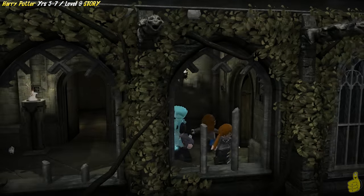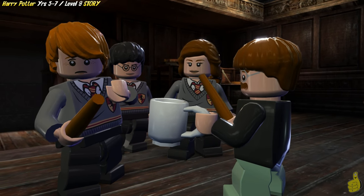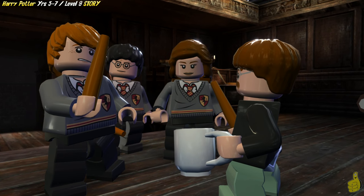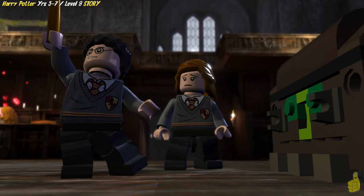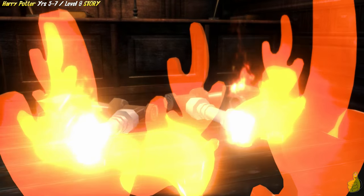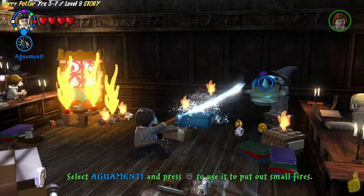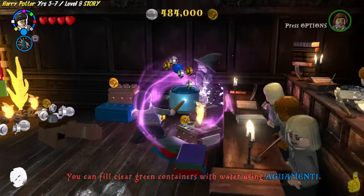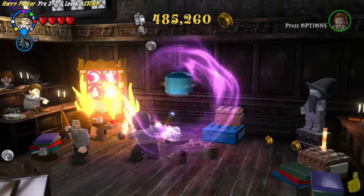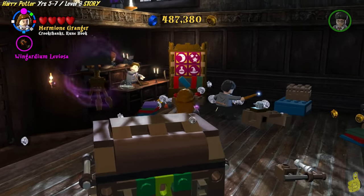So here we are, right in the hub, following Nearly Headless Nick. We got a little bit of a jump on him there, and into a cutscene. We got Aquamenti we need to go ahead and put to use, and it looks like over in this far corner we've got this little statue that needs to be filled up. So we're going to go ahead and use the old Aquamenti to fill that pot up, and it dumps the water out on the fire and puts out the big flames. And we can go ahead and squirt down the other flames and call it good.